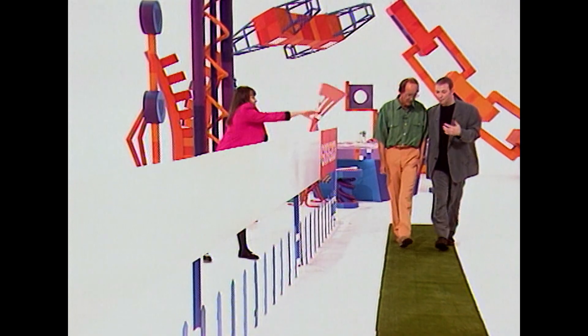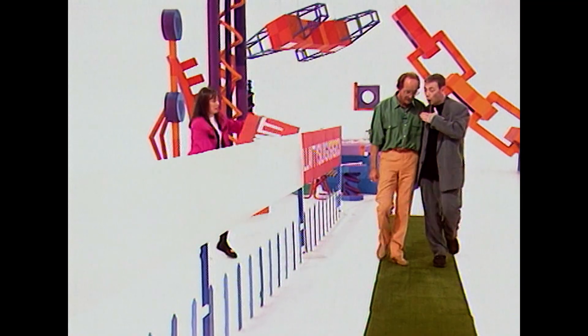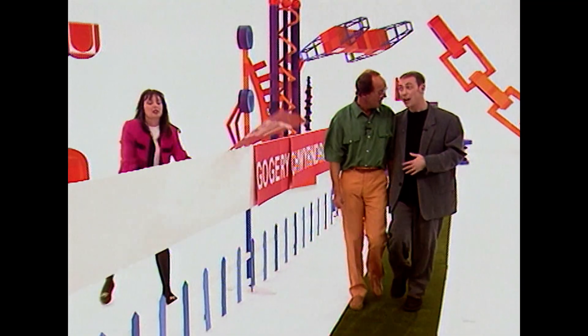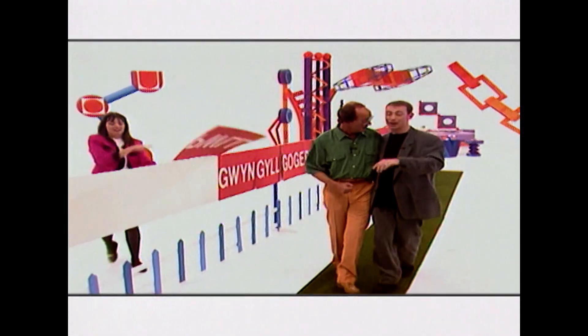Now that you've done it bit by bit by bit, I reckon you should be able to do the whole thing in one go — together. No, Fred, you'll do it on your own. I'll be here helping, don't worry. You can actually be the station master at this town.